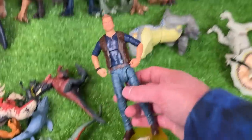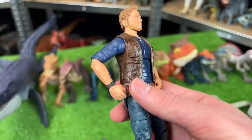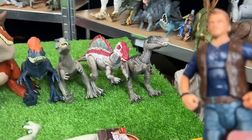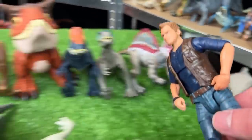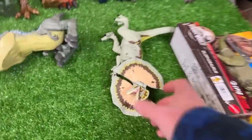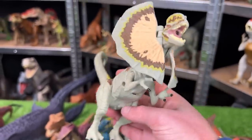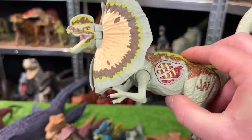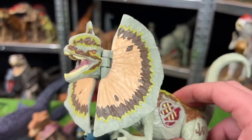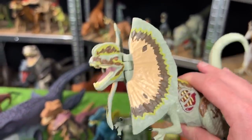Next up is not a dinosaur, but actually an Owen figure from Jurassic World. This figure has the classic brown vest with the blue shirt underneath, and we're running out of room at the end of the table, so I'm going to start a new line up front. For the next in size is this Dilophosaurus figure. I believe this came out for the first Jurassic World movie and is made by Hasbro. When you press down on its tail, it moves its neck up and down.